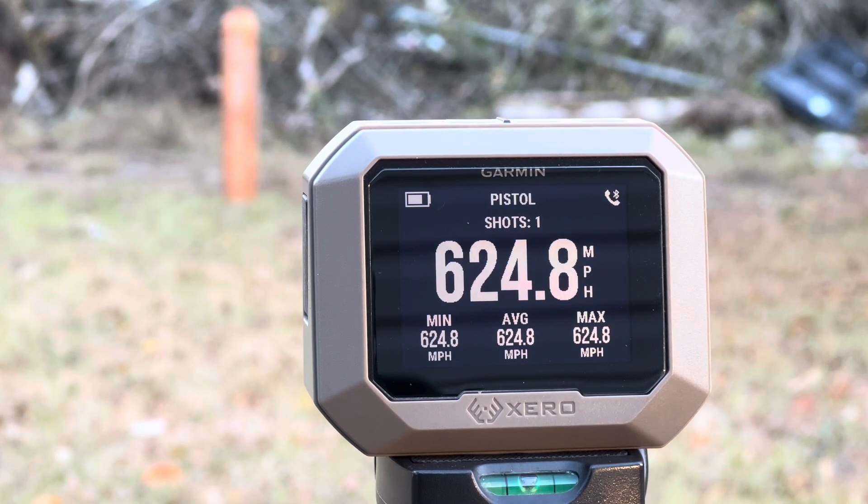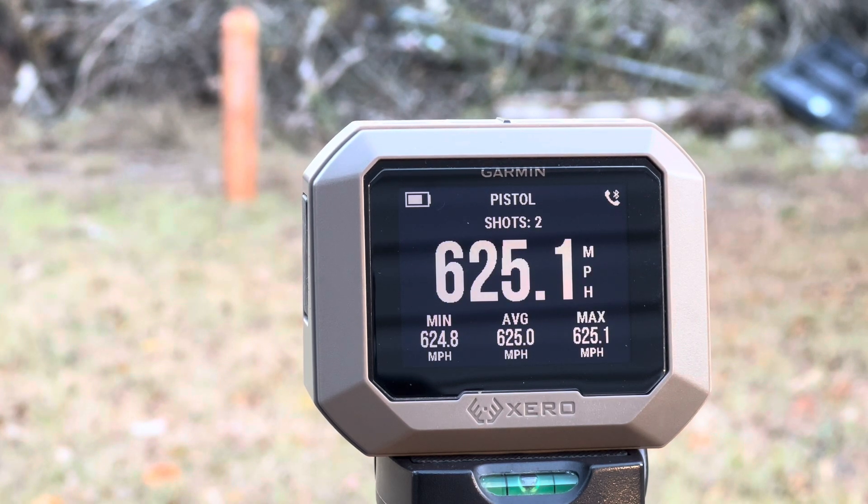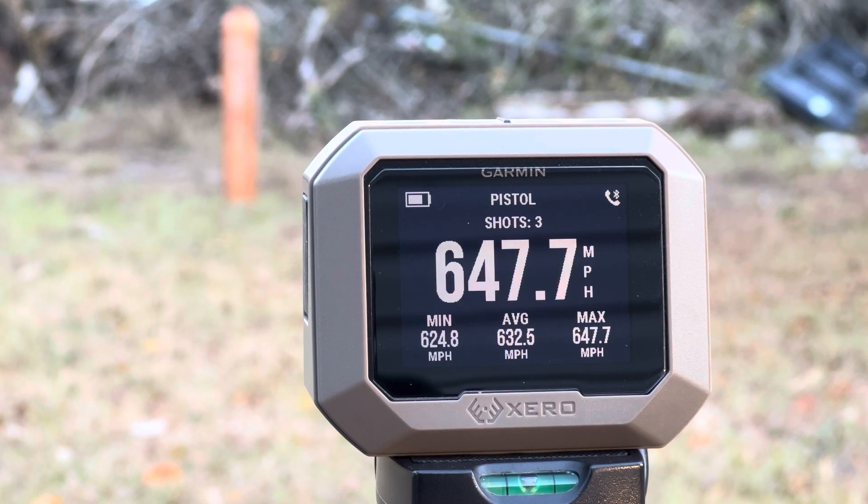First round — 624.8 miles per hour. Holy crap, that's fast! Shot number two — 625 miles per hour. Three — 644.47 miles per hour.